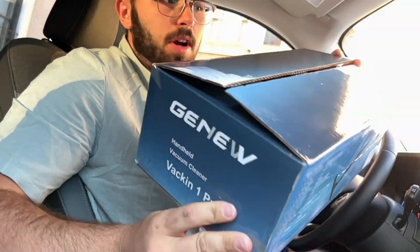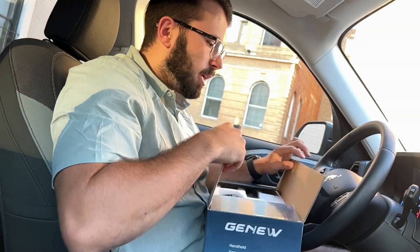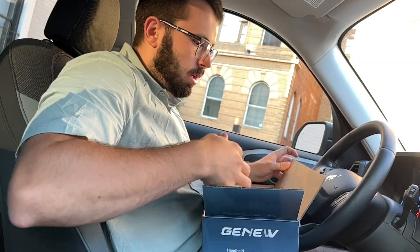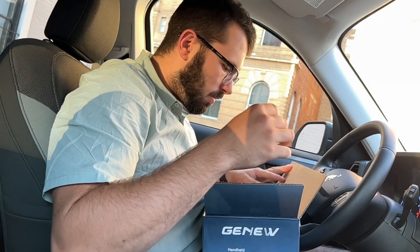So when you order it, it'll come in this very compact box. Everything was individually wrapped, but I already took it out of the wrapping to save time in this video. It was very neatly compact and organized, so definitely a great job on just the packaging of this.